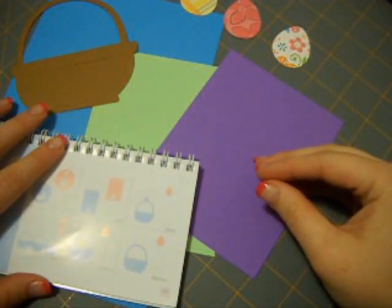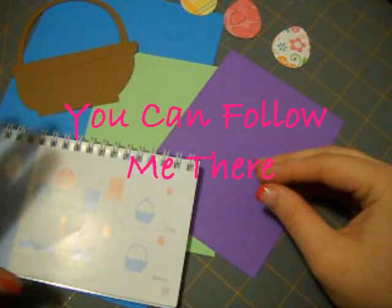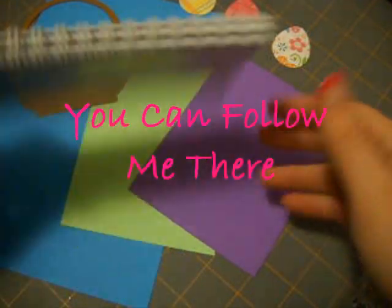Hi everyone, this is Ashley with Sweet Peek Creations Blogspot.com. Today I'm going to be doing a simple little Easter card for y'all.